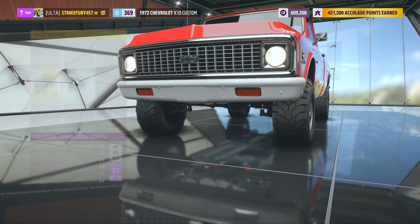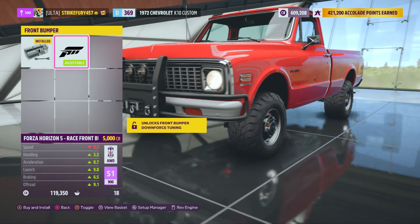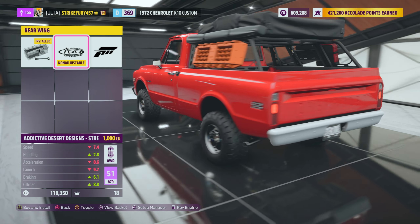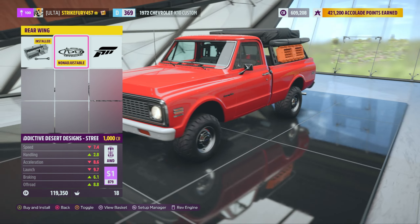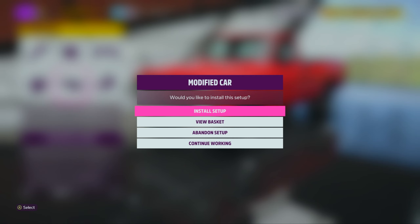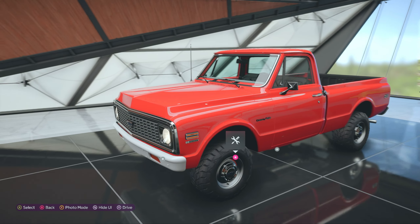It doesn't have many body upgrades - there's a bar you can put in front. In the back it's just the standard truck bed. We're gonna leave it bare, leave it how it is. One thousand seven hundred horsepower in an S1 1972 truck - what the heck are we doing?